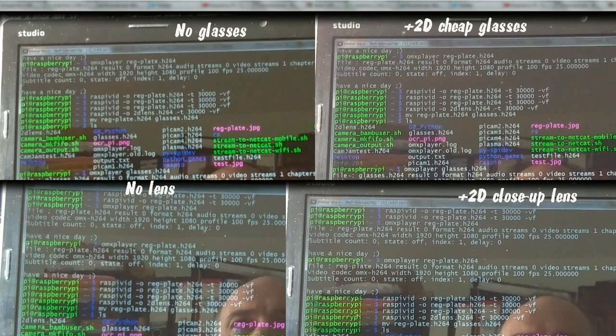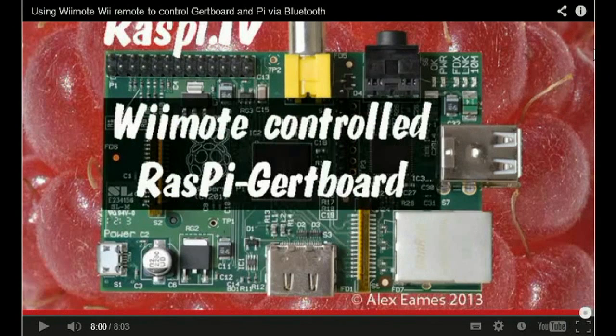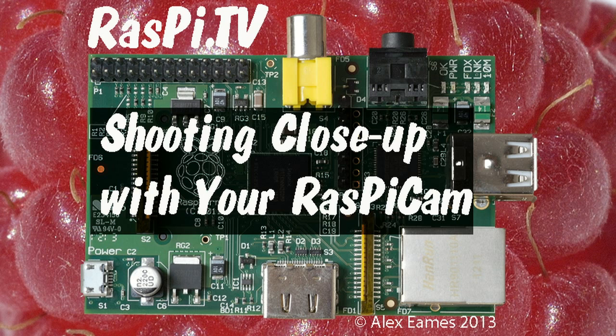So the cheap reading glasses are good for a quick and dirty, cheap and nasty solution — actually, they're pretty good. If you want the best you can get, then buy a lens. If you'd like to subscribe to the Raspi.TV YouTube channel, when the video finishes, click on the I and click subscribe. This was Alex Eames for Raspi.TV. Thank you for watching.